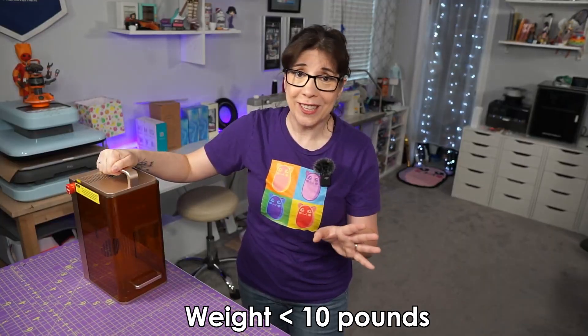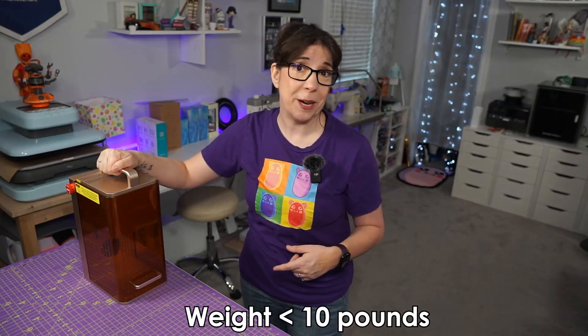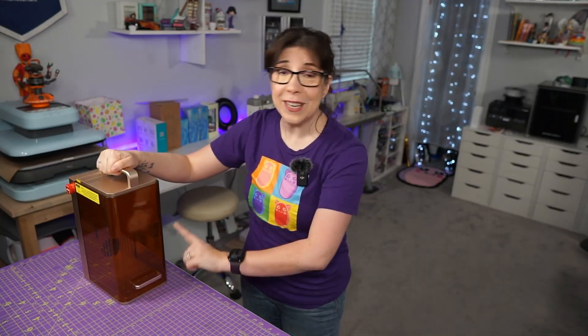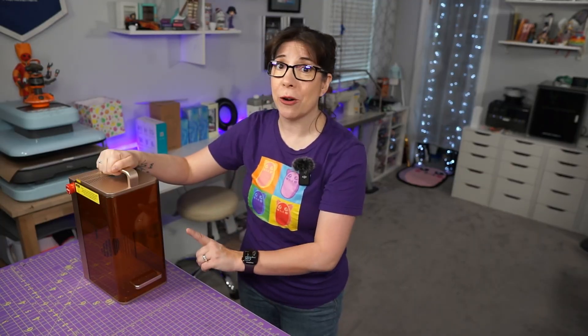I'm sweating bullets right now, but that's fine — I do this for you and the clicks and attention. In all seriousness, it weighs less than 10 pounds. But don't let that fool you — the construction is awesome. This is a beastly all-metal thing.